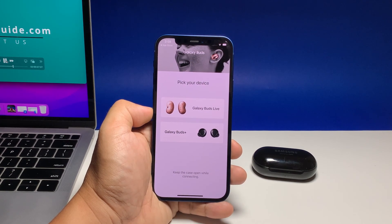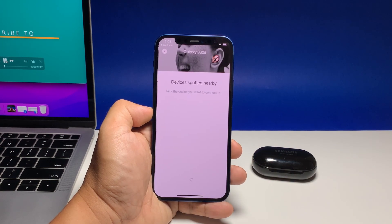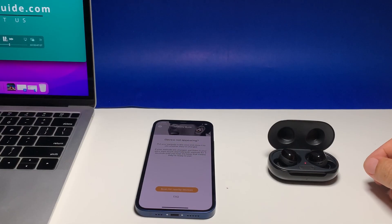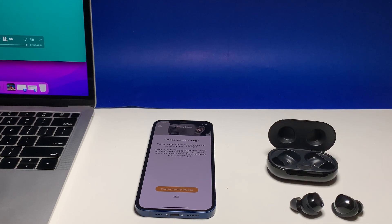Select the product that you currently have. For this tutorial, we are going to use the Galaxy Buds Plus. If the app can't find the device, then open the case and place the buds on the table, or better yet, wear them.